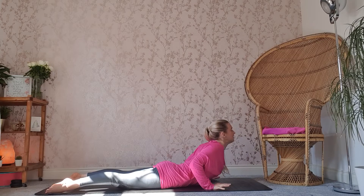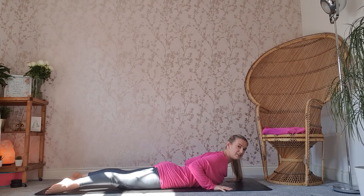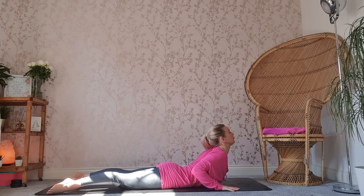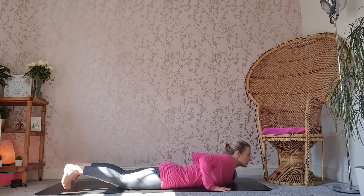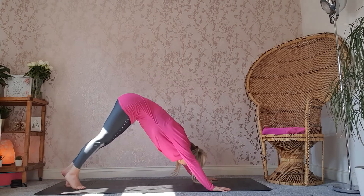We're going to inhale, lifting up into cobra. As you lift into cobra, push the shoulders away from the body, lifting up — push the chest forward, feel that openness through the chest. Exhale down, tuck those toes under. We're going to make our way back into downward facing dog.